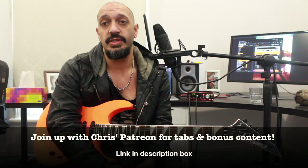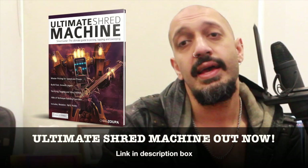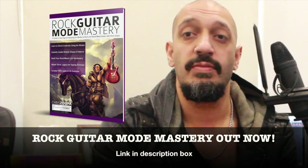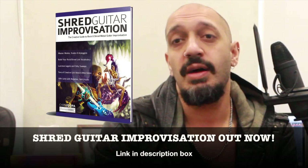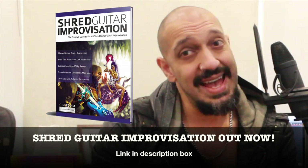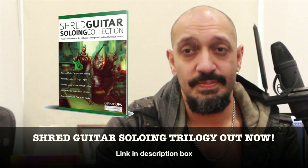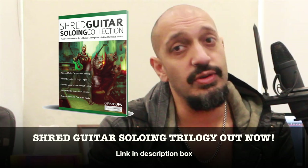And that was my outside to inside picking lick. Hope you guys enjoyed that — please like and subscribe if you haven't already, and click the links in the description box if you want tabs to this lesson. I also have three books out: Ultimate Shred Machine for shredding, sweeping, legato and tapping; Rock Guitar Mode Master for understanding modes in composed and improvised settings; and Shred Guitar Improvisation for dealing with chord changes and different sequences. All three are available as a definitive trilogy, and also as a video course on Udemy and chrissupér.com. Hope you enjoyed the lesson — more content coming soon, take care!